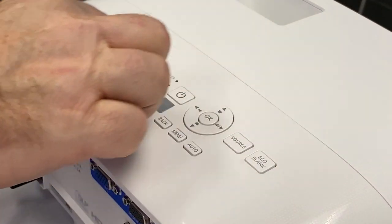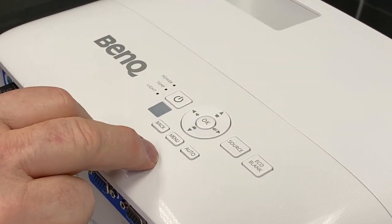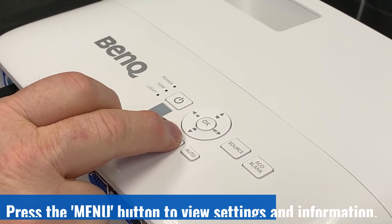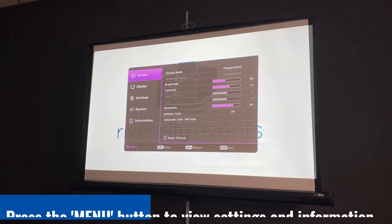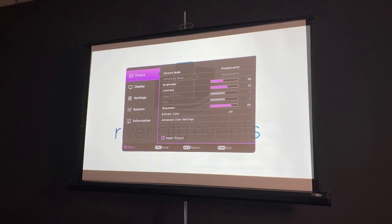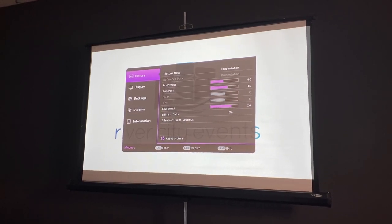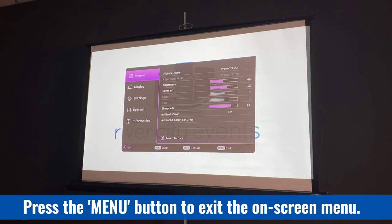There are a few other buttons on top of the projector to know about. The most common one is the menu button. When you press it, an on-screen menu comes up with options for display, settings, systems, and information. You probably won't have to use this very often, as most default settings are perfect for your application. To dismiss the menu, simply press menu again.